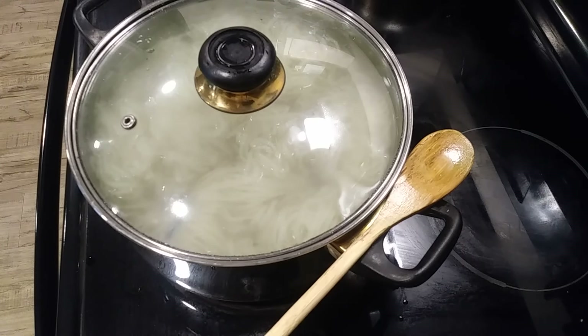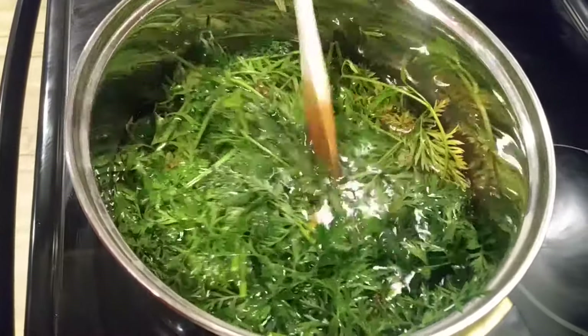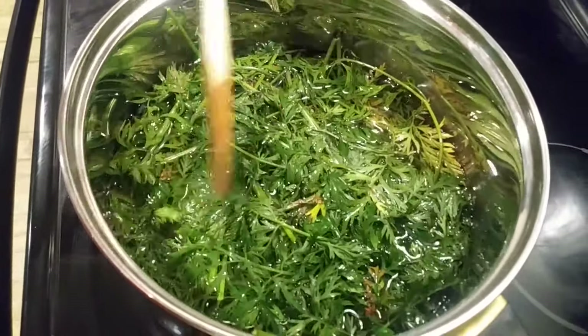For carrot tops it's recommended to do this mordanting process, which is what I did. I let my yarn simmer in that mixture for about an hour and then I got my carrot tops ready. For the carrot tops I had about 160 grams of carrot tops.